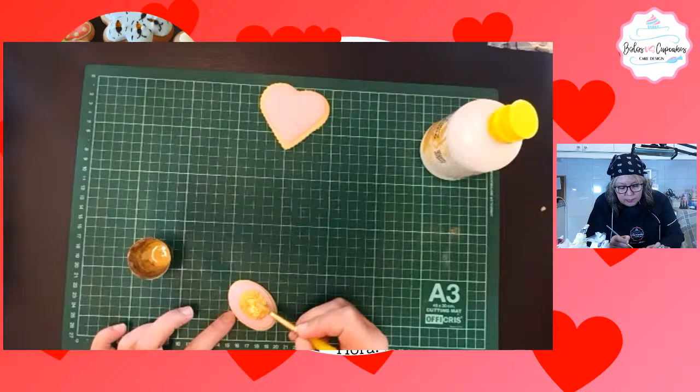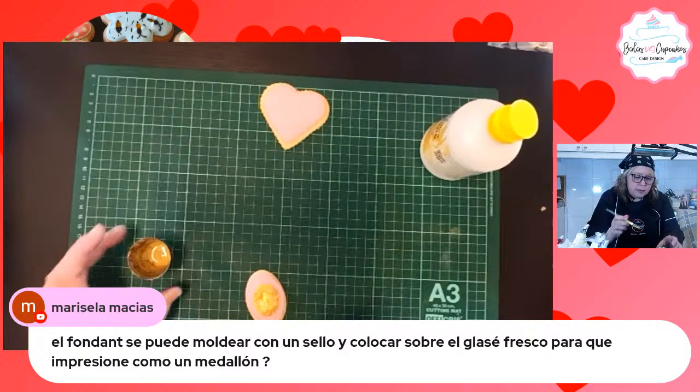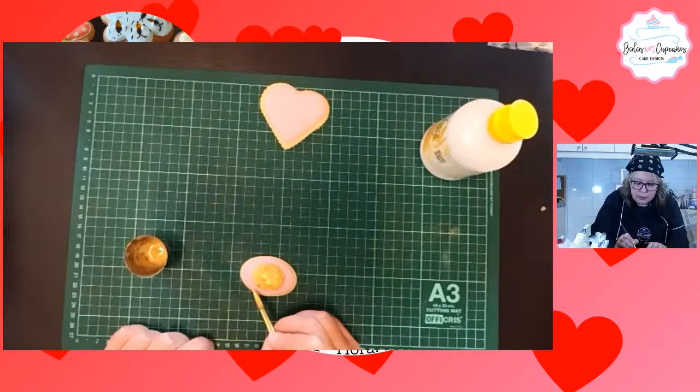Marisela dice: ¿el fondant se puede moldear con un sello y colocar sobre el glacé fresco para que impresione como un medallón? Sí, puedes hacerlo. Imagínate que el fondant es como la plastilina, solo que se come. Miren qué belleza, me está encantando este.